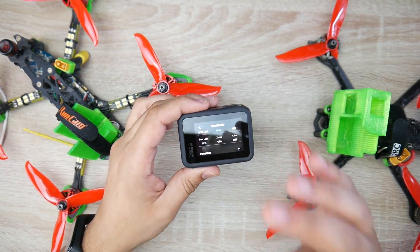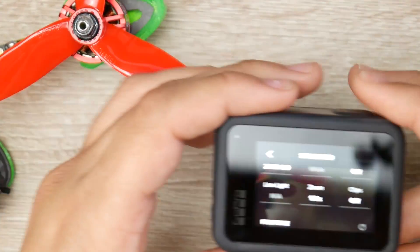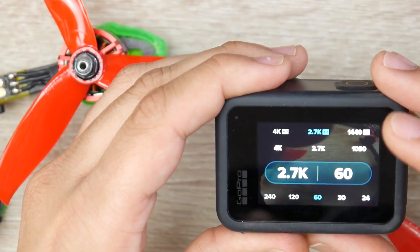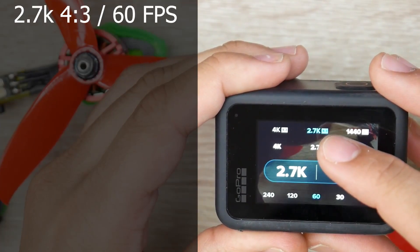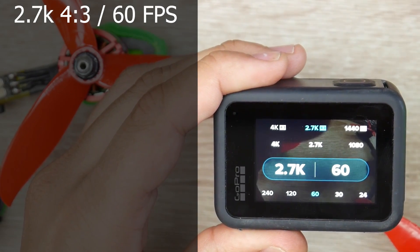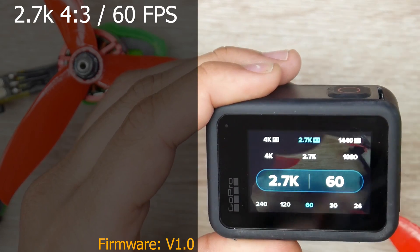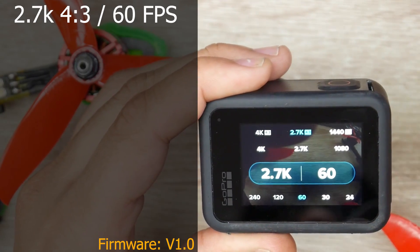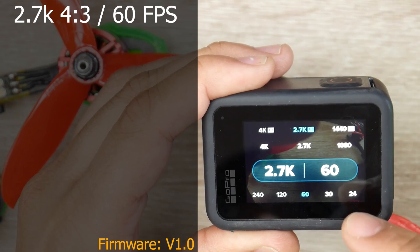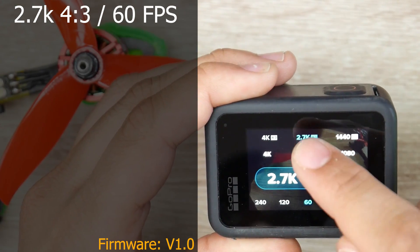Now we're going to cover the basic most important GoPro settings before jumping in further. For resolution and frame rate, I use 2.7K 4-by-3 — very important to use 4-by-3 — at 60 frames per second. The reason I didn't use 4K 4-by-3 is because my PC will just explode; I'm in the process of building a new one to handle that. But right now I'm using 2.7K 60fps at 4-by-3 ratio — very important.